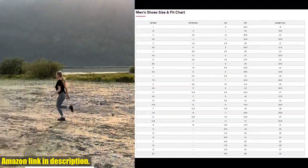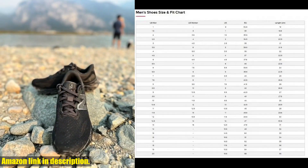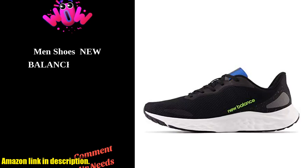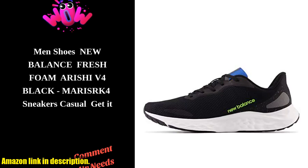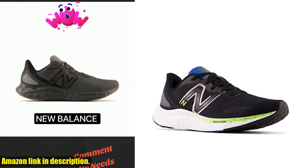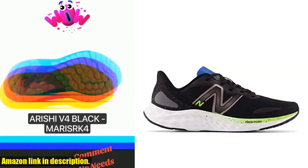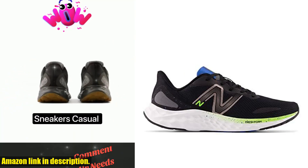So, if you're in the market for a new pair of running shoes that offer both performance and style, I highly recommend checking out the New Balance Men's Fresh Foam Arishi V4 Running Shoe. You can find the link to purchase in the description below. Thanks for watching, and happy running!